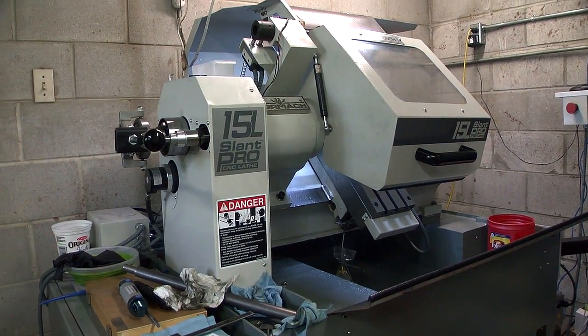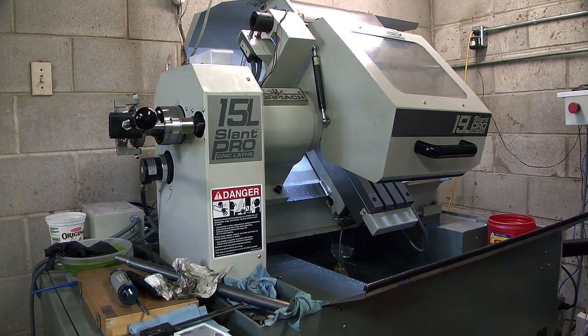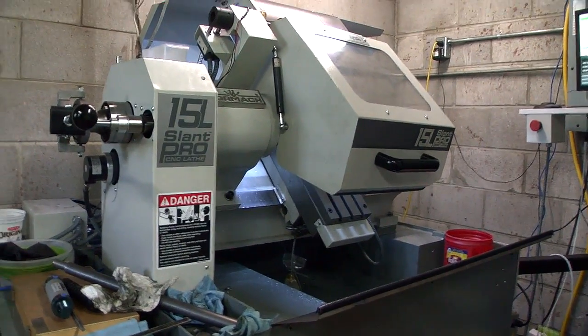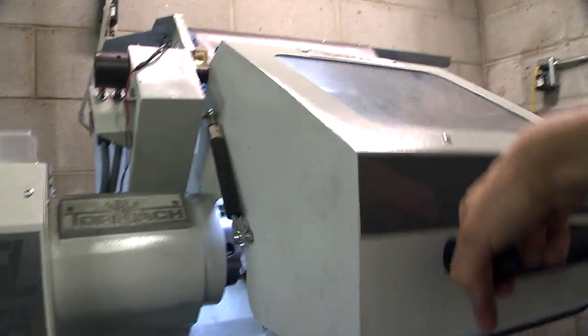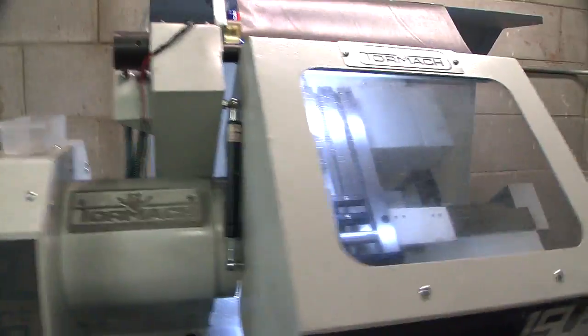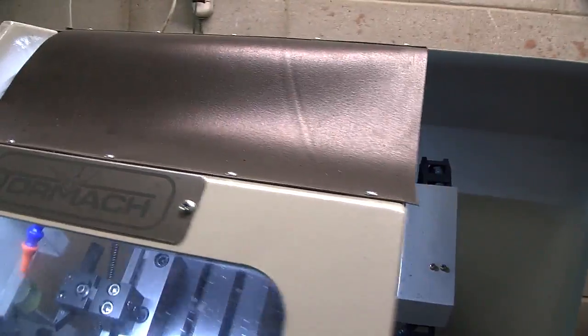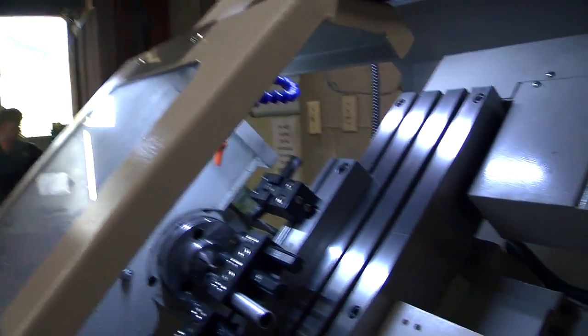Good morning everybody. Real quick, I just want to talk about a quick upgrade I did to my Tormax slant bed lathe: lighting. So I have this version of the enclosure, not the sliding core version, and it gets quite dark inside, especially with my light on top — it's just big shadows and everything. I wanted some nice lights inside, but I didn't want to spend a lot of money.